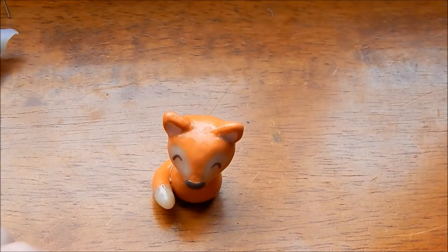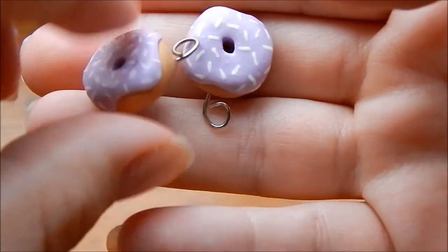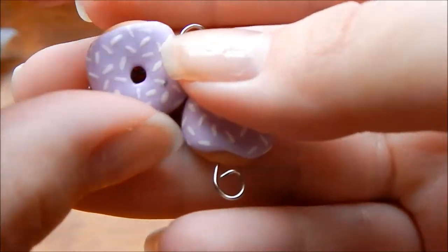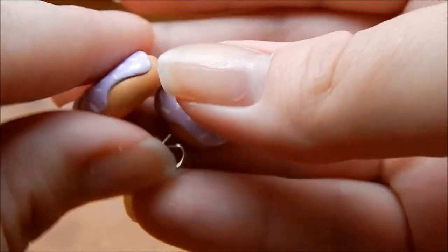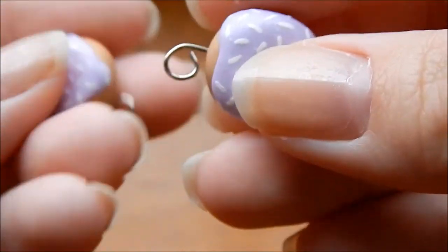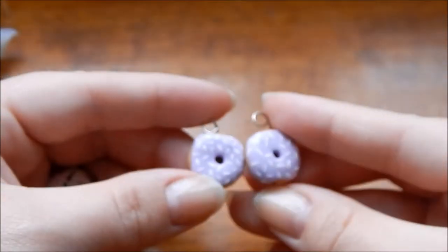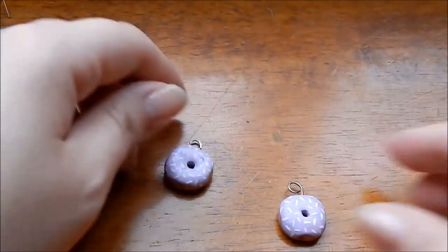Here are some donuts I made. They're all hand-painted and made out of Sculpey, with the frosting glazed and textured. I did mess up on one — got some purple on there — and I'm not very good at making the eye loops yet since there's a head pin in there. But they're cute, and these will be earrings at one point.